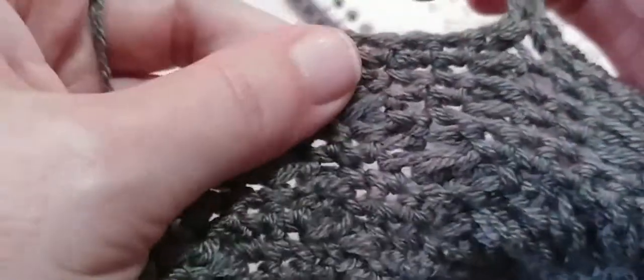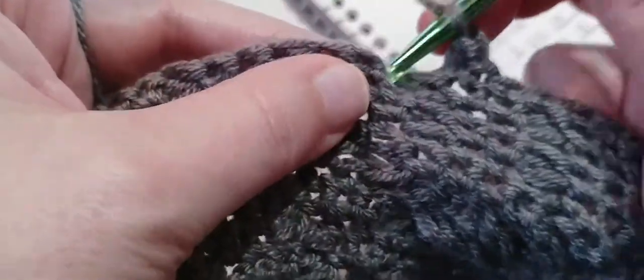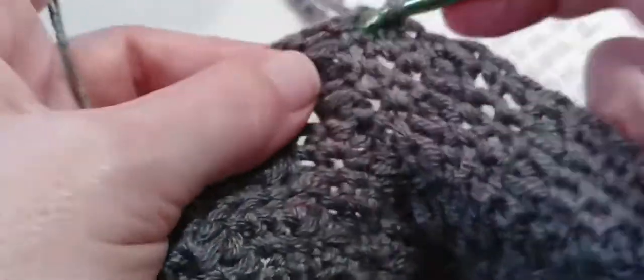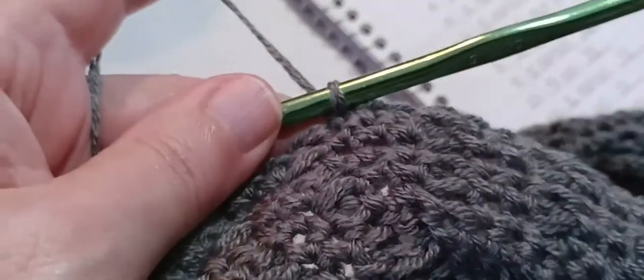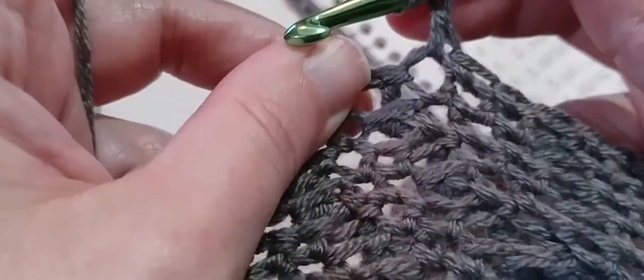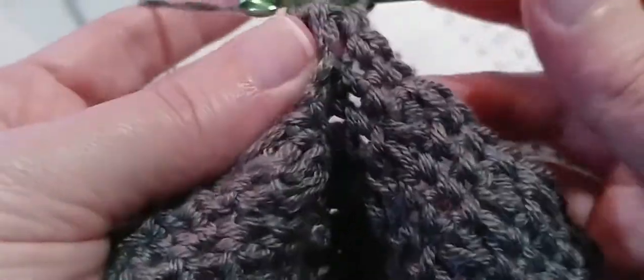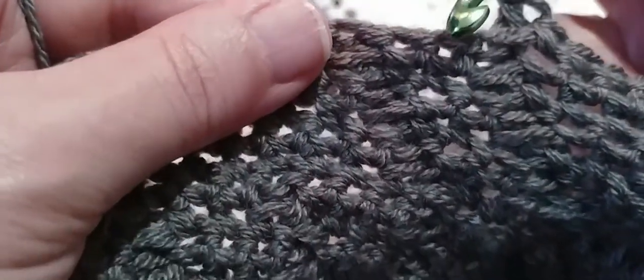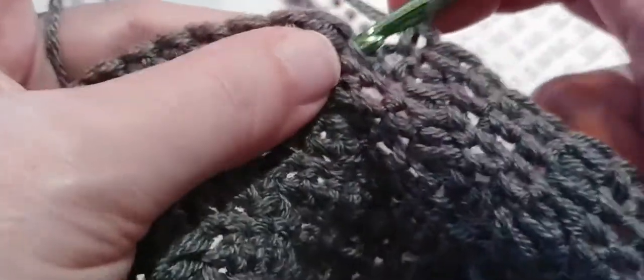Three single crochets — go into the very first single crochet — one, two, and three. One back post double crochet around this next post stitch: yarn over, locate that next post, go in and out through the back, make a double crochet. And two single crochets — one and two.